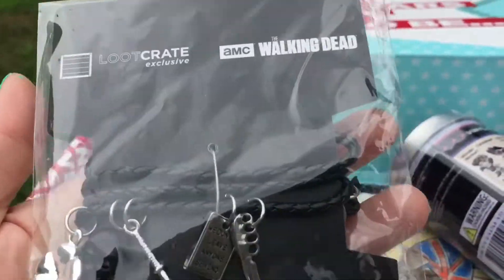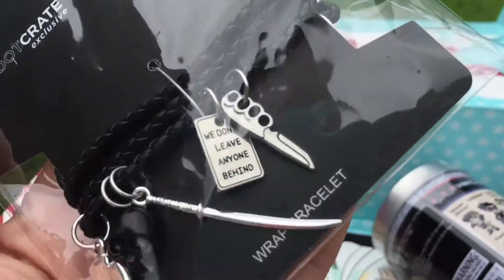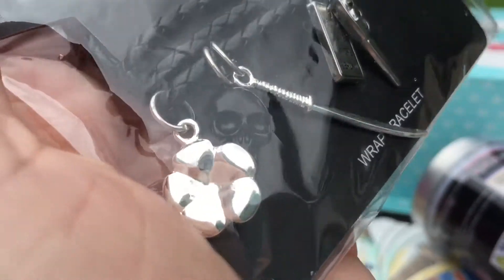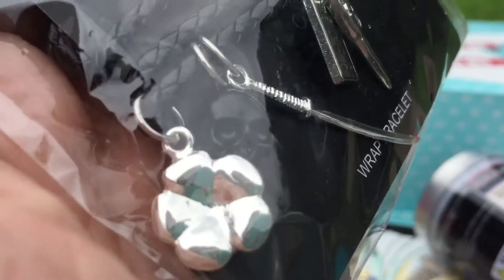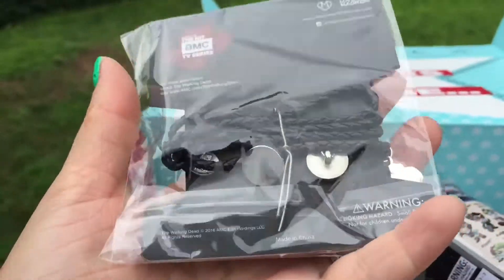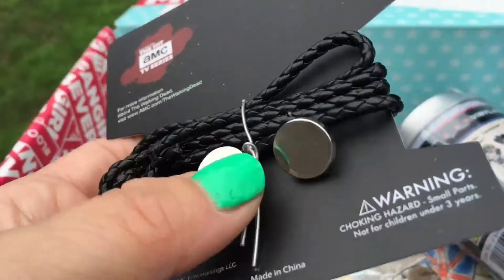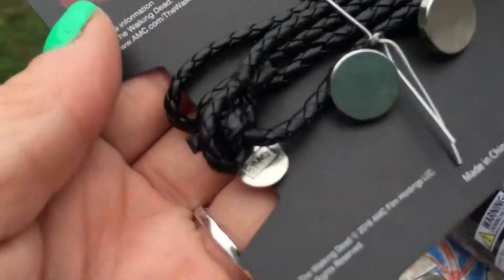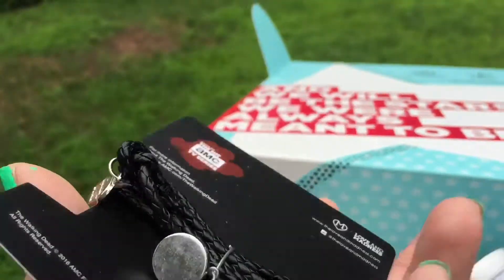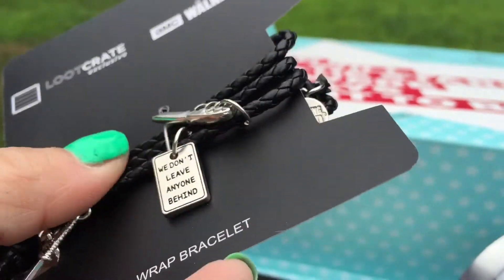Oh, I picked some things from The Walking Dead. Looks like it's a bracelet — is that Michonne's katana? It says 'you don't leave anyone behind.' I'm not sure what that shape is — a flower maybe? There's a skull on there and it's got some leather straps. Oh, there's some more stuff on the back. On the back there are some more dangly things — there's a little charm. It says Walking Dead on the other side and then 'exclusive to Loot Crate.' Yeah, it's really nice — I don't think I'll wear this, but it's very cute.